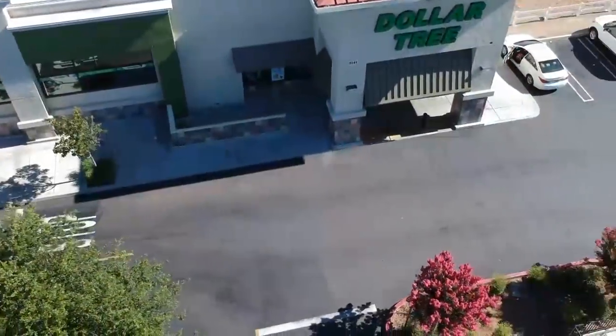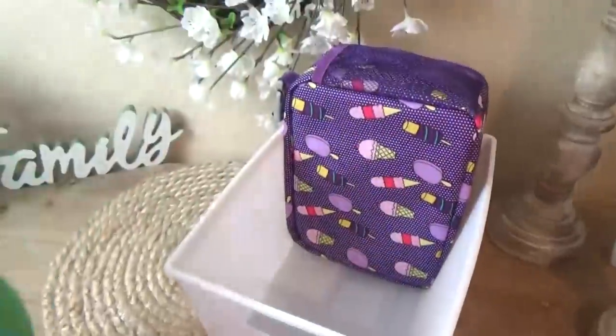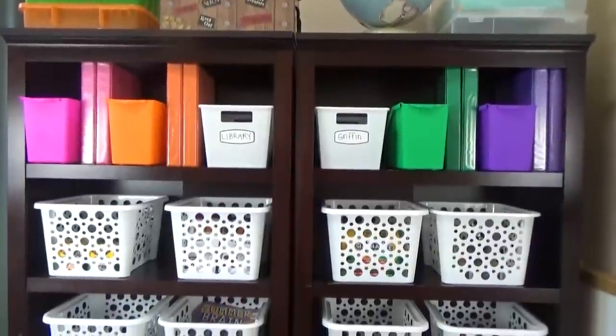Hi guys and welcome to The Family Fudge. I'm Jennifer and today I'm sharing five Dollar Tree back-to-school hacks that will help keep you organized this school year.